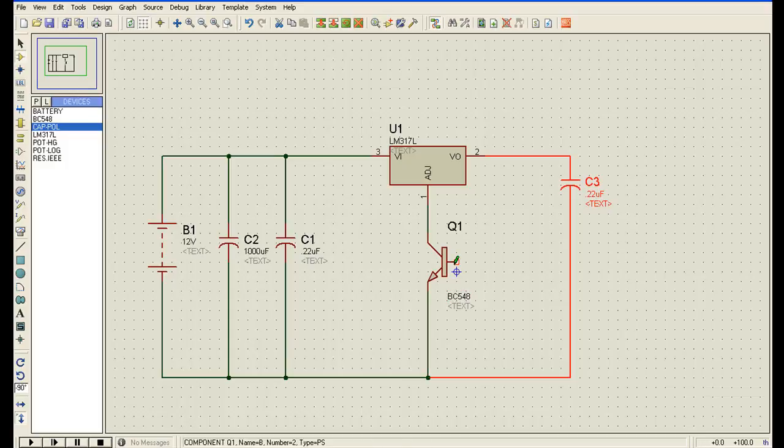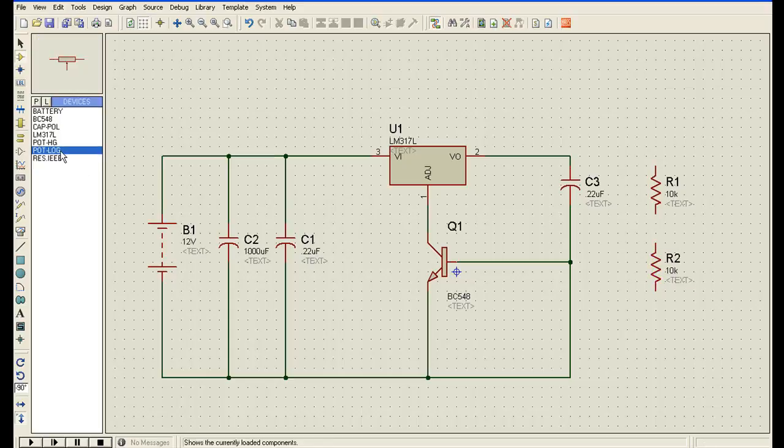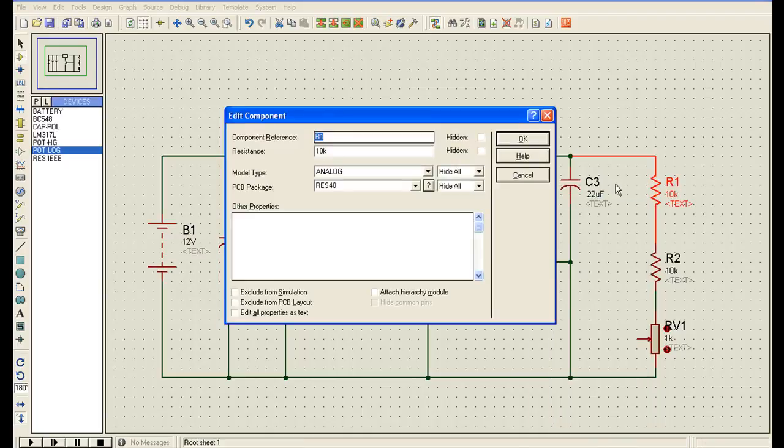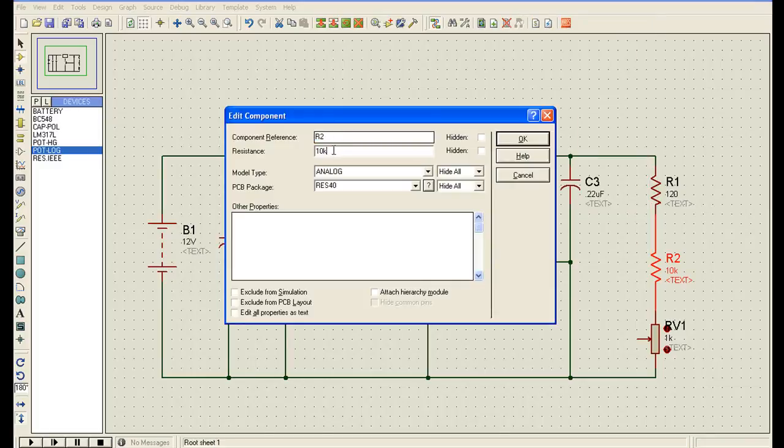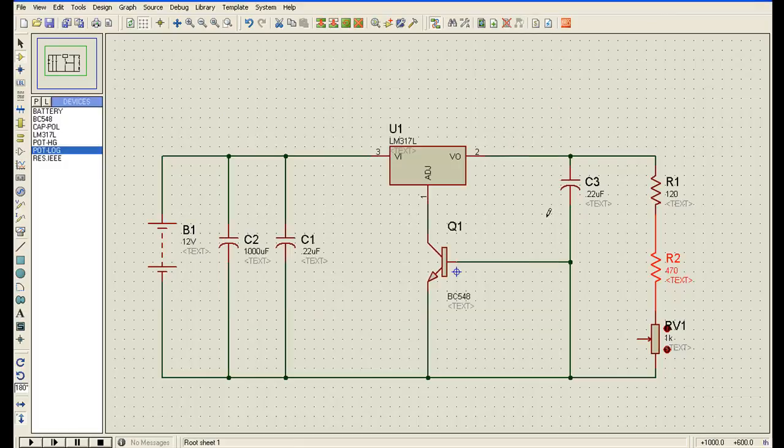Now I will connect this terminal here. Now I will connect a resistor here, and one variable resistor. I will connect them and give them values: this is 120 ohm, this is 470 ohm, and this is 1 kilo ohm, which is already set to 1 kilo.